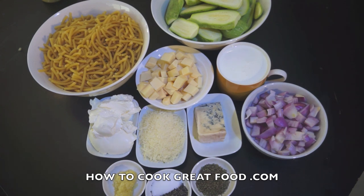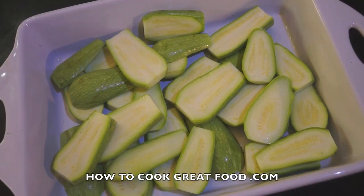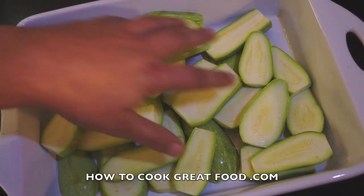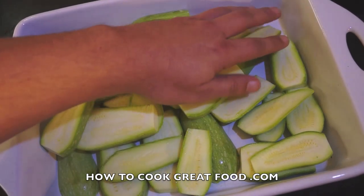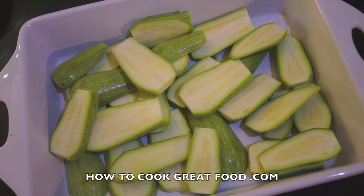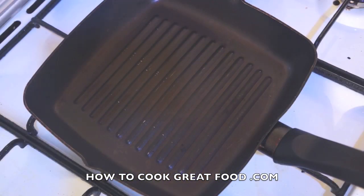A little tip: get the container you're going to be using — your oven-proof dish — and add your zucchini or courgettes in now just to roughly see how much you need. Do the same with the pasta as well. Don't forget your pasta is going to get about two to three times bigger, so it's just a rough guide so you can judge exactly how much you need.